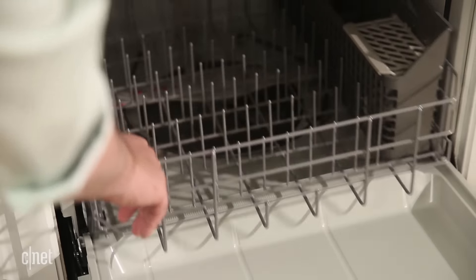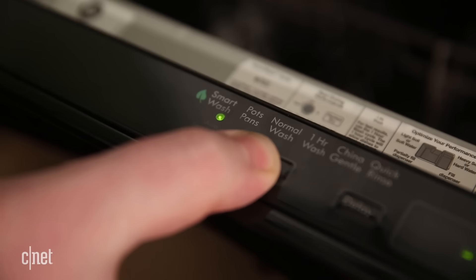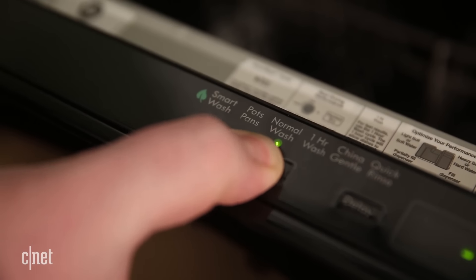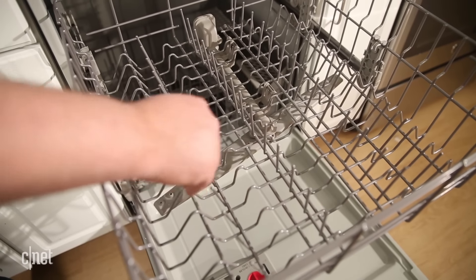There's no real features, there's no fold-down tines, there's only a couple of cycles and options to pick from, the tub is plastic, and you can't even adjust the height of the upper rack. But that's okay.